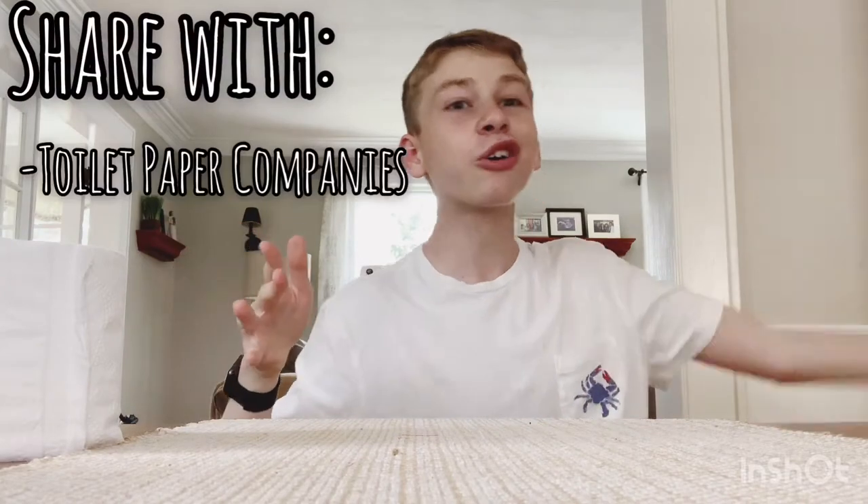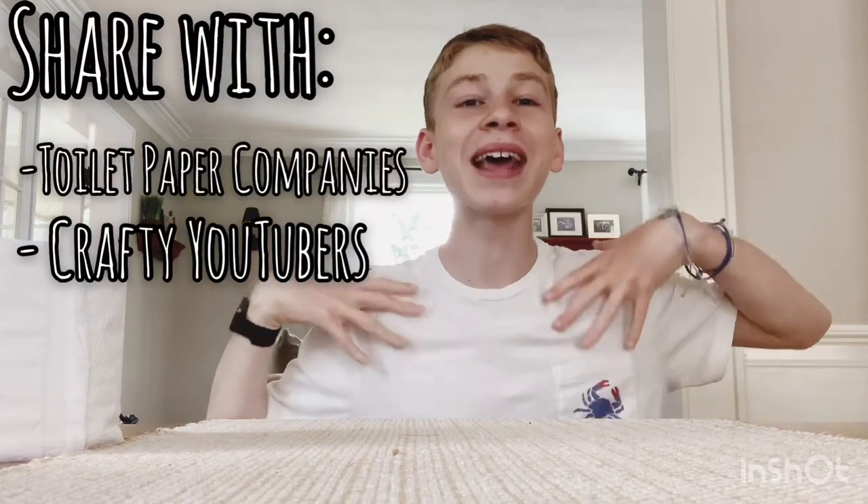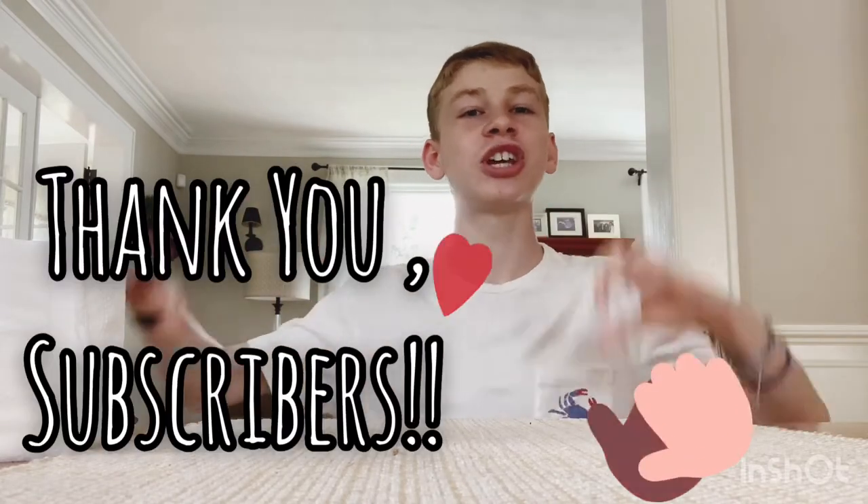If you guys make sure you email me your finished product, make sure to share this with all toilet paper companies, crafty YouTubers, and make sure they tag me. I want this to be a trend. And I also want to say thank you to my 42 subscribers — I really appreciate it. Thank you so much for sharing your love with me.